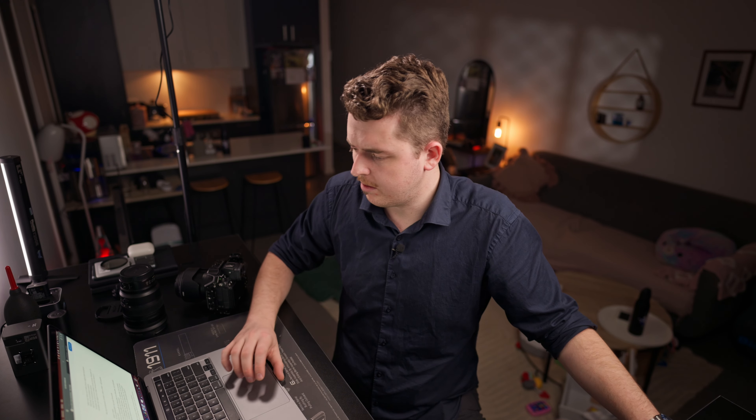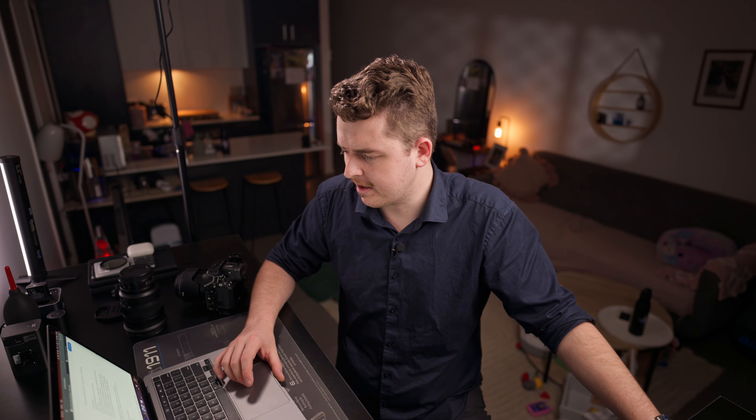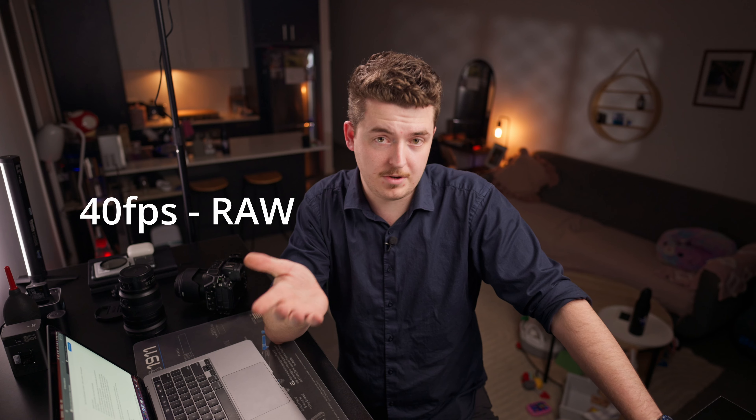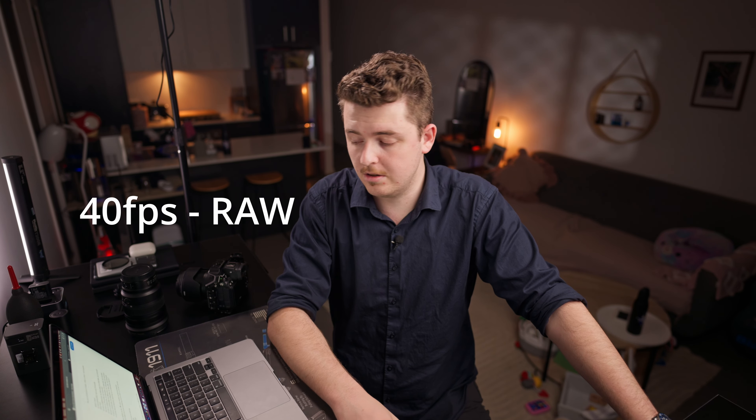I don't think it records raw for the full 40 FPS — I'll find the exact spec and put it on screen so you know the maximum raw shooting rate the R1 can do. But again, not talking about specs too much; back to what I like and don't like about it.